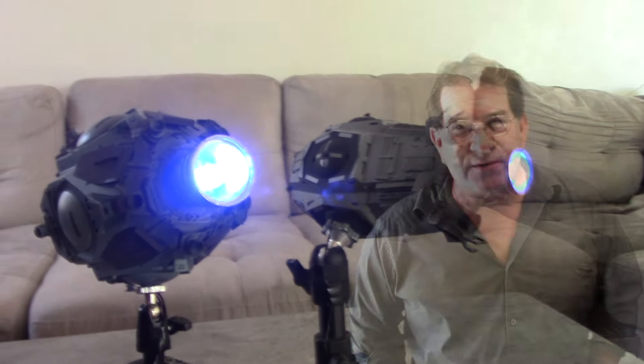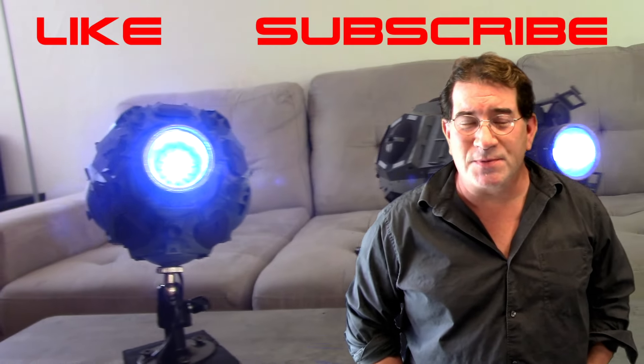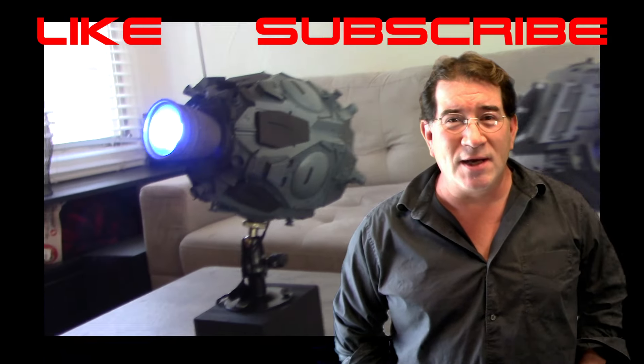Thanks for watching this video. If you enjoy this content, be sure to hit subscribe, feel free to leave a comment, and I'll see you in the next video.